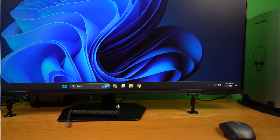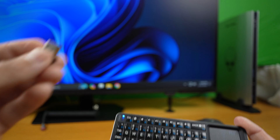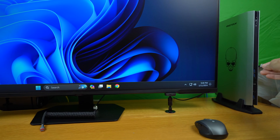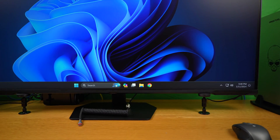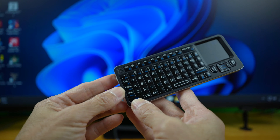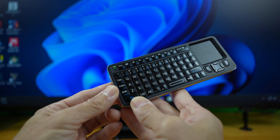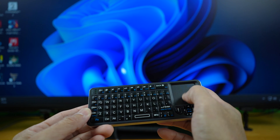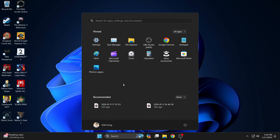Moving on to pairing with a Windows PC — I'll try 2.4GHz mode first, then Bluetooth. Just plug in the USB transceiver dongle or receiver, then hold function and press the 2.4G button. You'll see the green light, and it works instantly. The touchpad on this mini keyboard is quite convenient to use, even though there's minimal space to move your finger around.